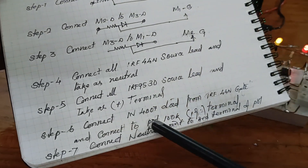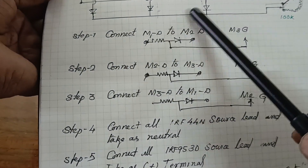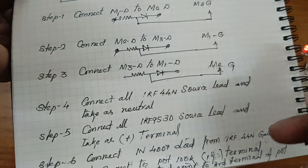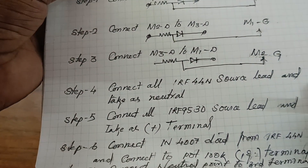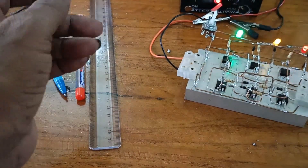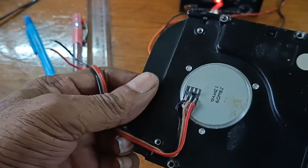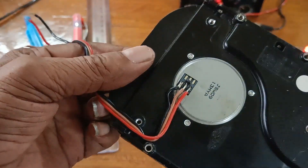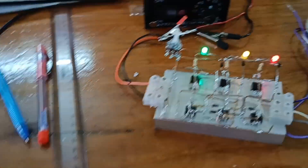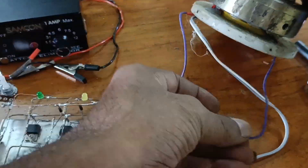Connect 100K potentiometers here. I am using two types of motors: a three-terminal motor and a four-terminal motor. This is the hard disk motor, which has only three leads. And this is the homemade BLDC motor, which has four leads.